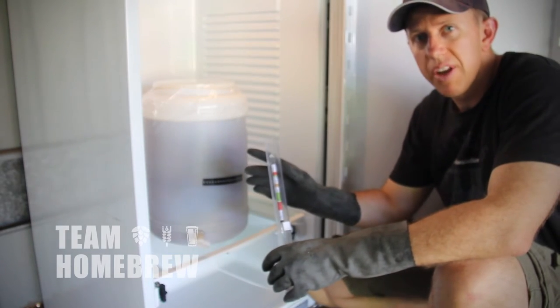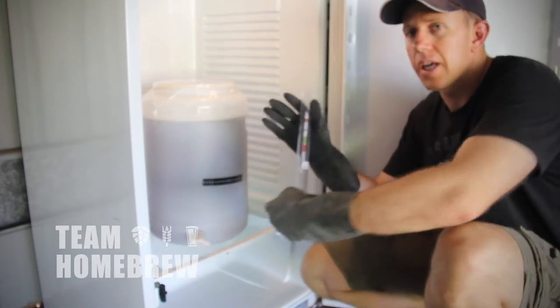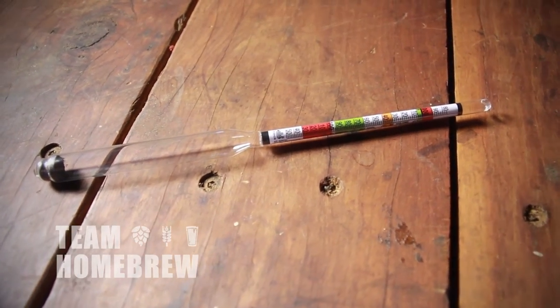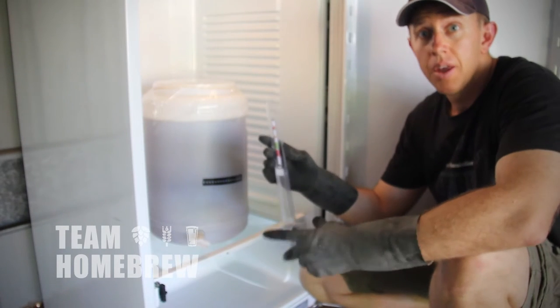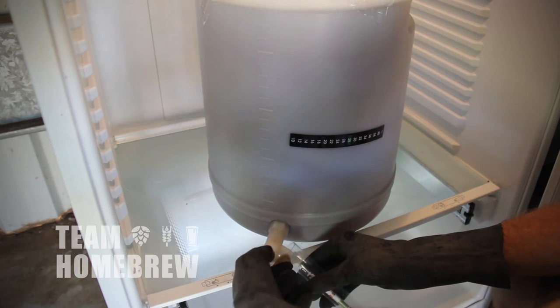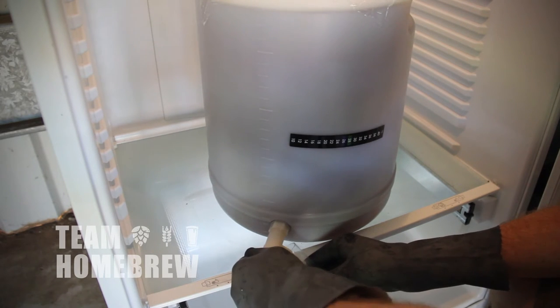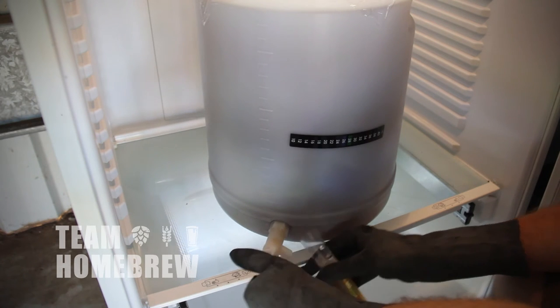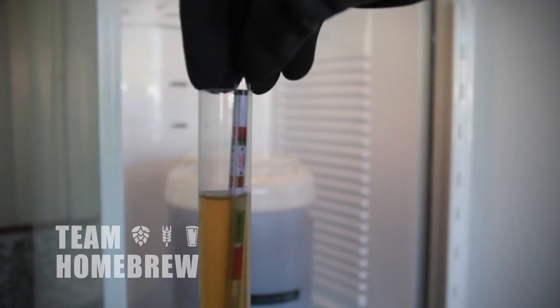There's one last thing to do before we finish up — I want to take a test with my hydrometer. This is a device which tests the viscosity of the beer. As it ferments, the viscosity gets lower and lower. We pour a little bit into this tube here and the hydrometer will float up.